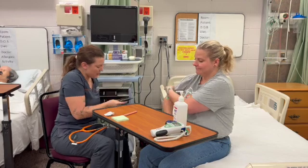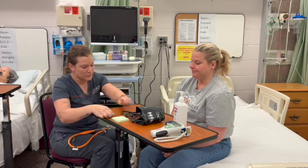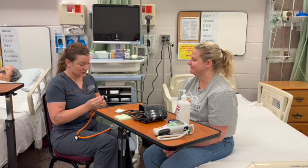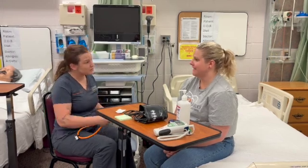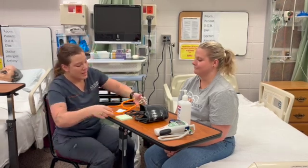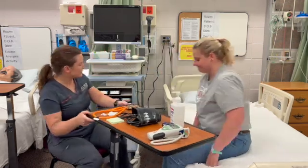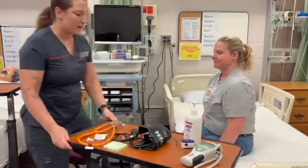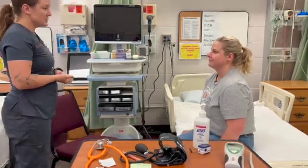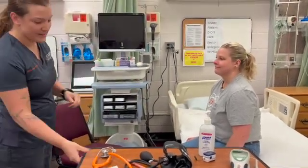Do you have any questions for me about your vital signs? No. I'm going to clean all my equipment before I leave, and I also want to make sure that you're comfortable. Are you comfortable where you're at? Yes. I'll make sure you get your call light before I leave the room. Your bed is in the lowest position, it looks like the brakes are locked — that's perfect. Your side rails are up. I'll get your personal belongings back to you. Do you need anything else? No. Let me just clean my hands and then I'll head out, and I'll be back in an hour to check on you. Thank you.